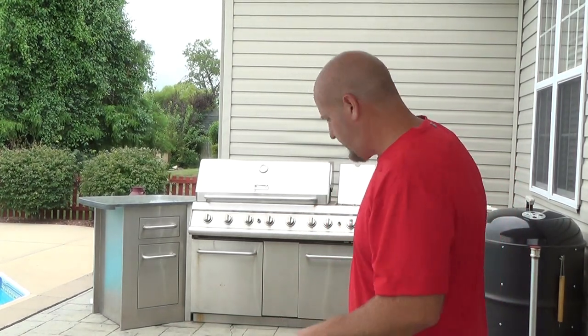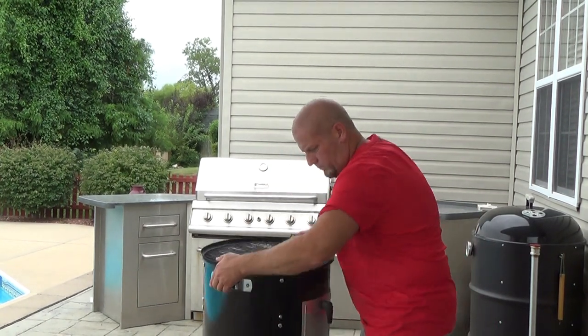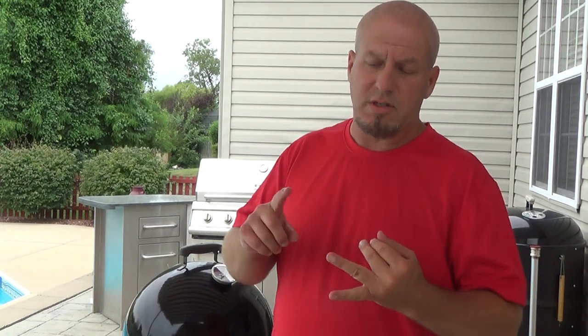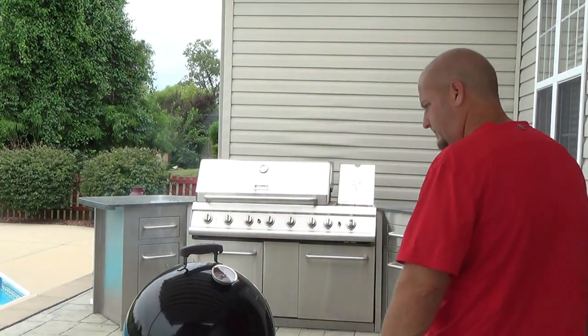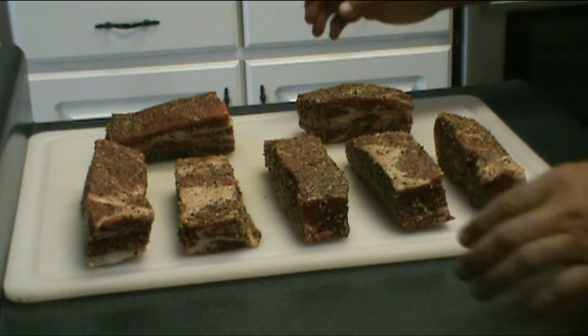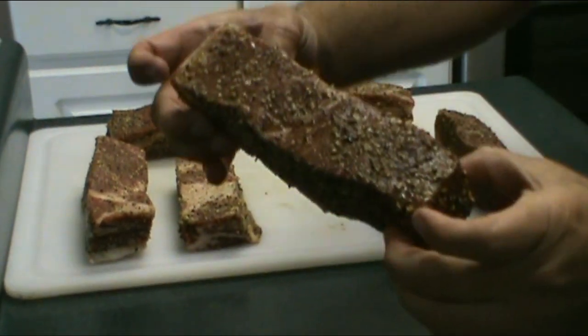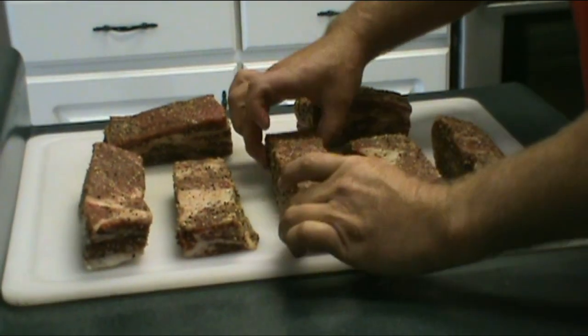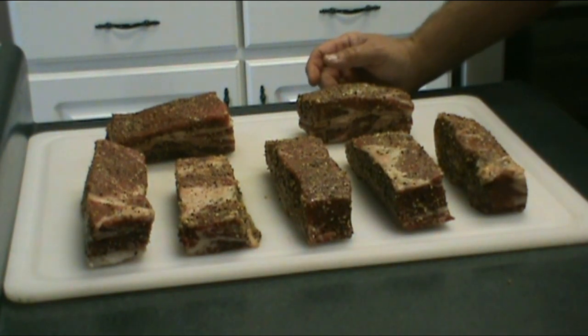We're going to be cooking at 250 degrees today using mesquite wood. We're going to be spritzing them down — probably after about two hours into the cook — using a mixture of apple cider vinegar and apple juice. Alright, we've got these short ribs rubbed down. Take a look at that new seasoning — lots of chunks in it, smells great, hopefully it tastes just as good as it smells.